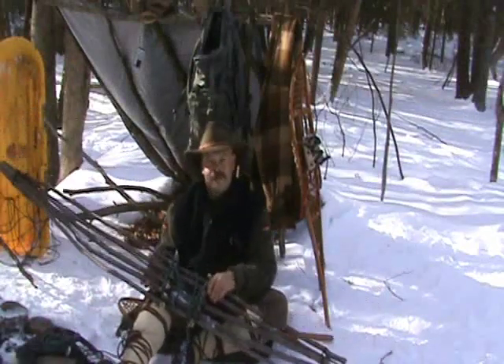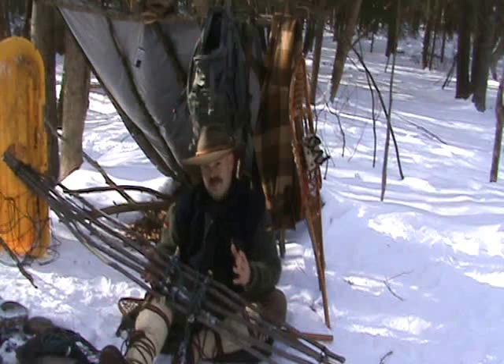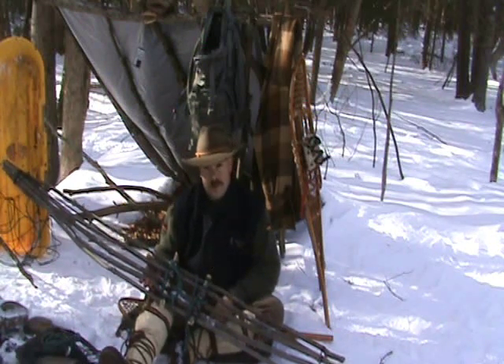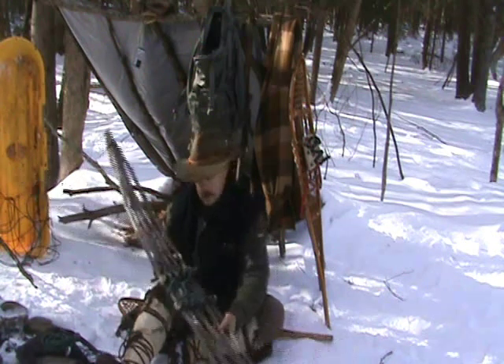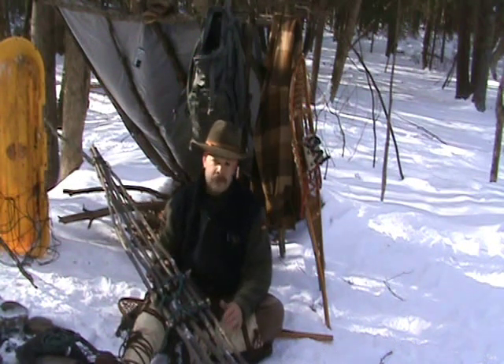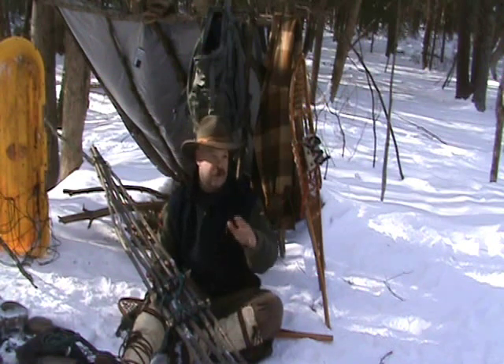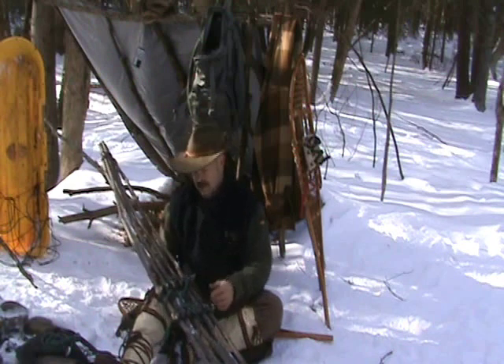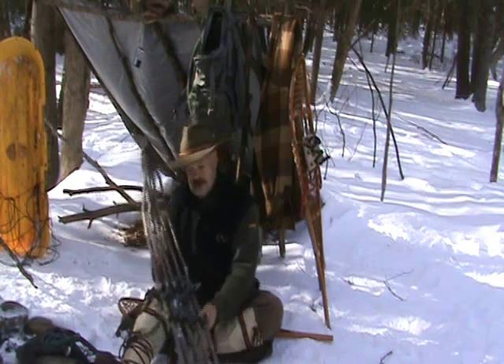Hey guys, this is Brian. Today I want to show you how to make this snowshoe in the bush. It's pretty simple. It consists of five sticks — they're about as tall as I am. There is room for adjustment; I'll get into that a little bit later.